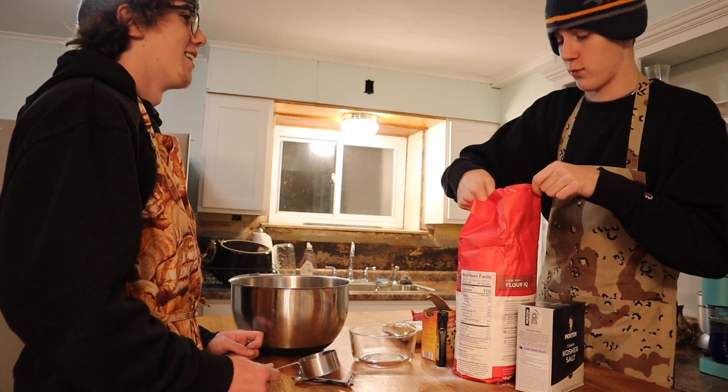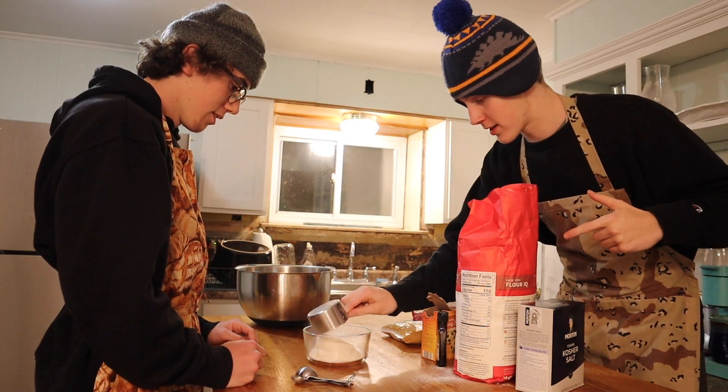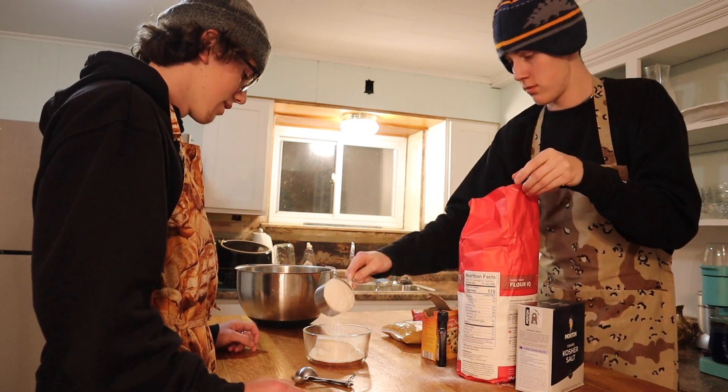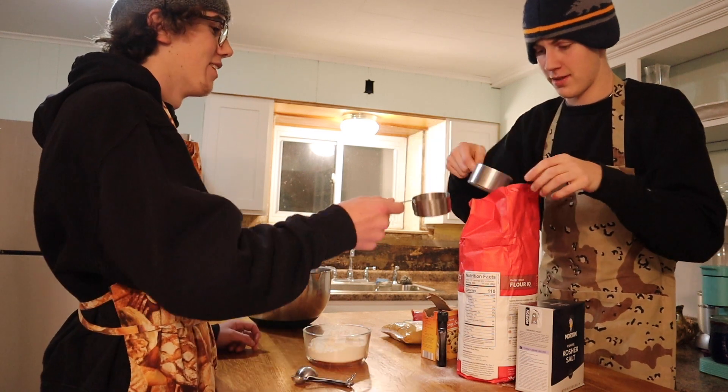So two cups for the big one. So you have to do half a half cup. One. Two. Okay, and now the fourth cup.